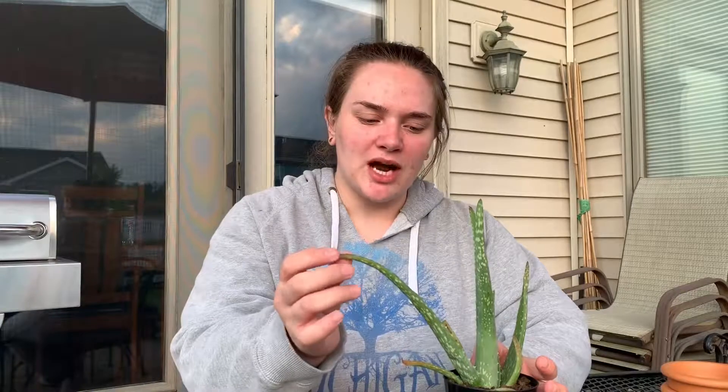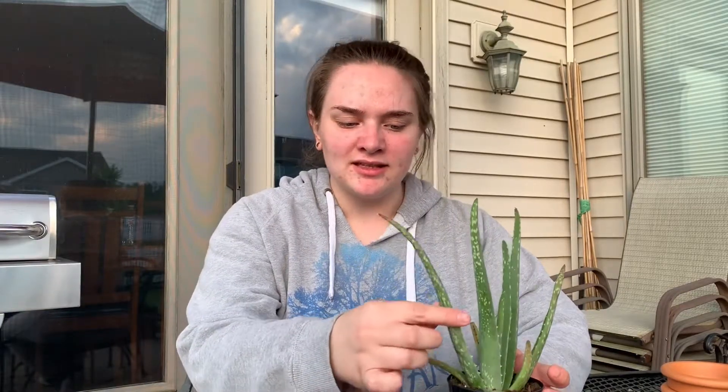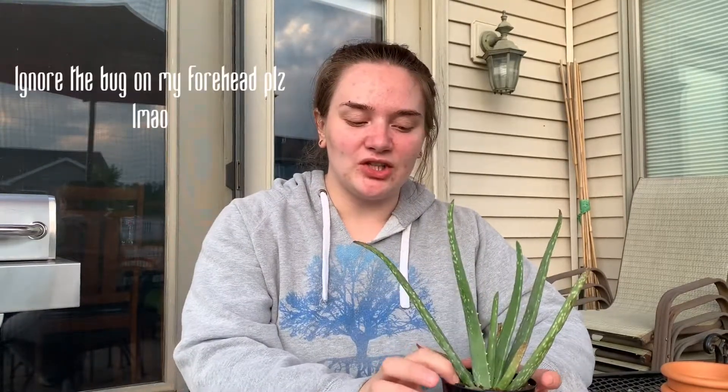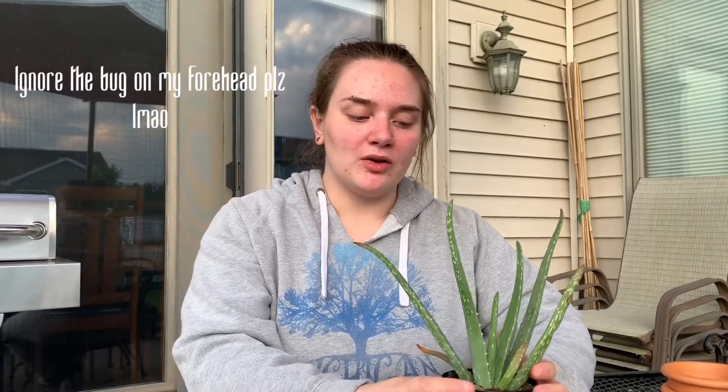It's been underwatered. The tips are turning brown, and there are just some bends in some of the leaves, which I don't believe are fixable. I'm under the impression that once aloe vera starts to bend or gets dented, that leaf is pretty much a goner. But the soil is very, very, very dry. I don't think it's been watered in a while.